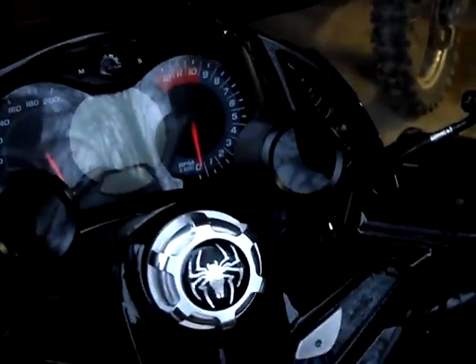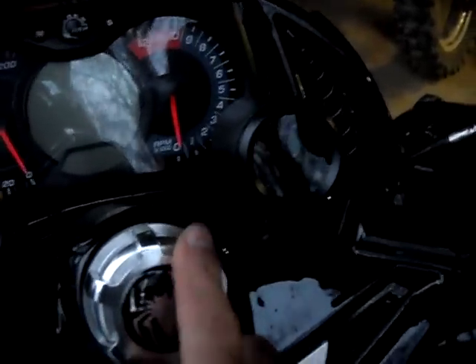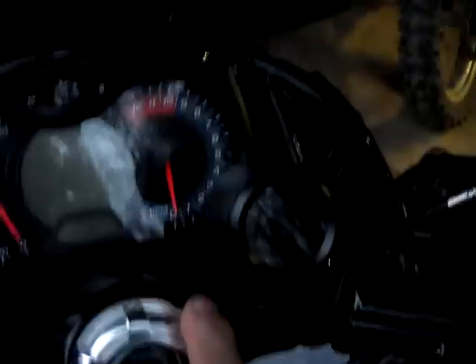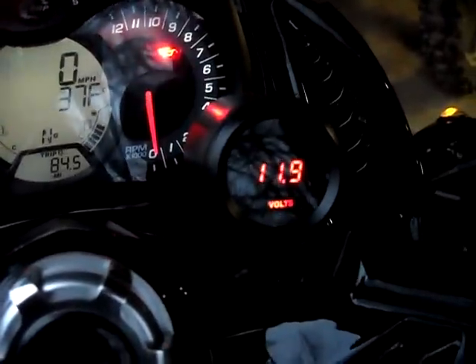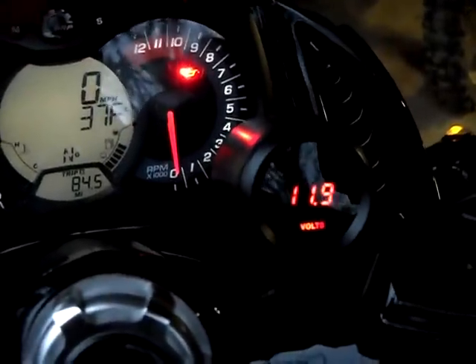Okay, it's for you guys wanting to know what the voltage is, and charging and all that good stuff, so here you go. Turn it on. I'm getting 11.9 sitting there. By the way, it's like 30 degrees out right now.